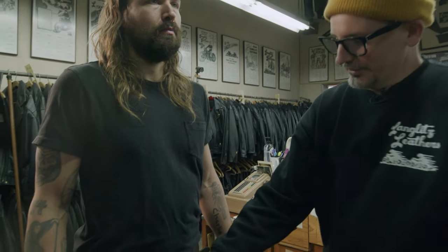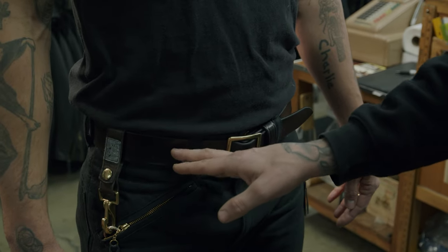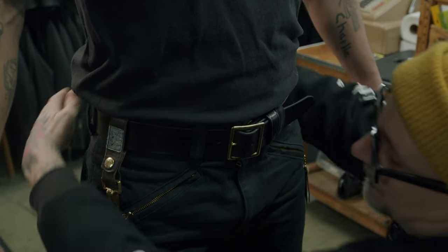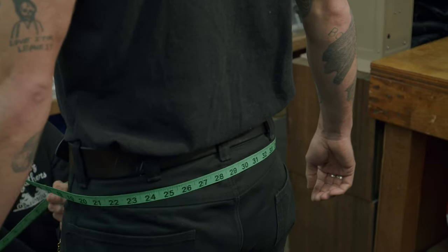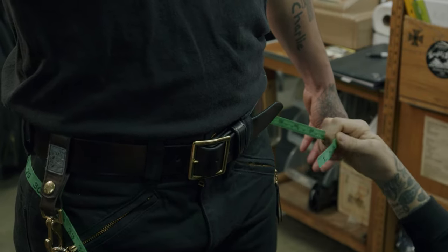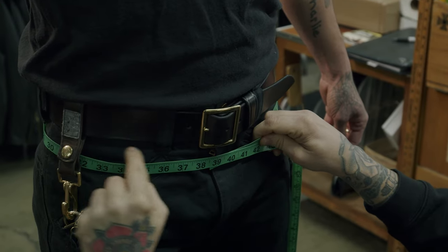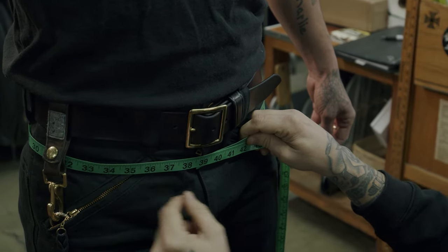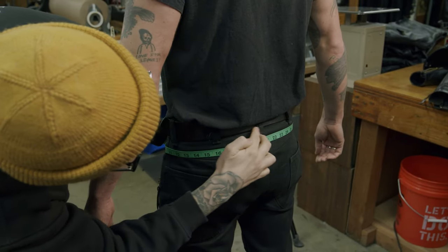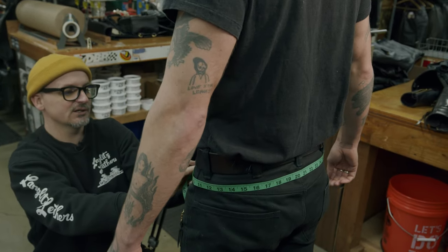The third measurement is around the hips. For a jacket measurement, we go one inch below the pants band. He can leave his belt on for this — if measuring for pants I'd ask him to remove it. Looking at the front of the pants band, go about one inch down. The pants band is just the bottom of the seam where your belt loops connect. This measurement is 38 and a half inches. Walk around the back to confirm you're straight and have a clean one-inch gap below the hips.